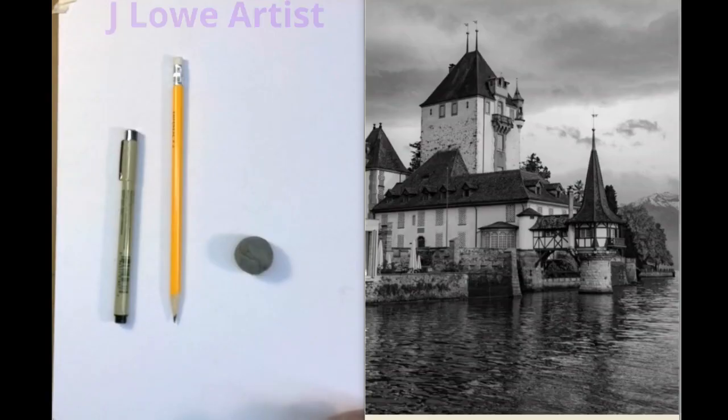Welcome once again to the JLO Artist YouTube channel. Thanks for joining me on this artistic adventure. Today we'll be working with ink — pen and ink. So have your needed eraser, a number two or HB pencil handy, and any type of ink you would like to use, but make sure that it's archival, permanent, black, and on a smooth paper.